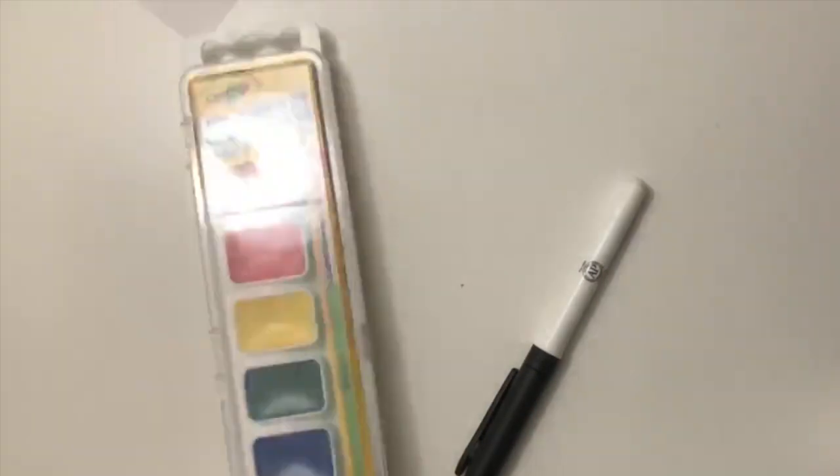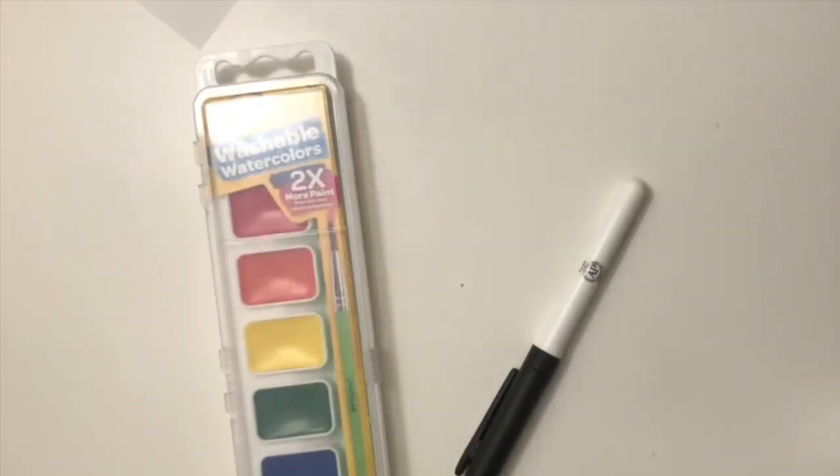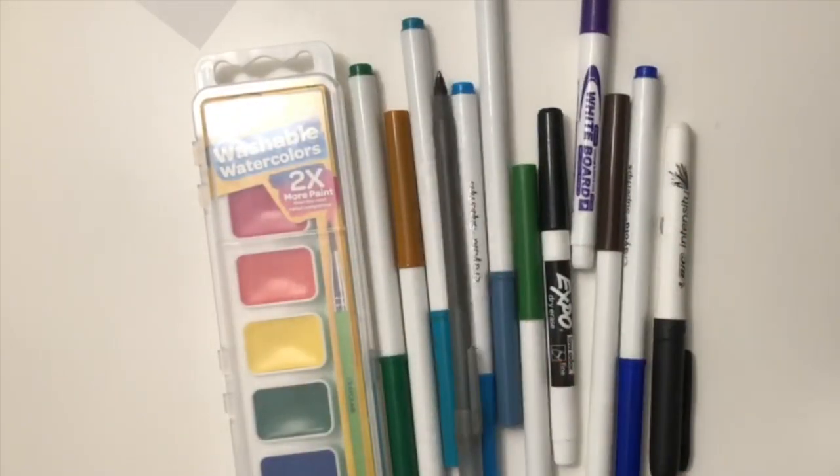We're going to use a cup of water and a paper plate, a pen and watercolors — or you could also use markers, colors, crayons, and a regular pencil or pen. And we're going to use a blank sheet of paper, or we could even use a notebook.